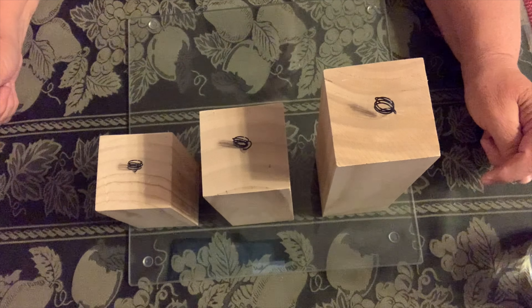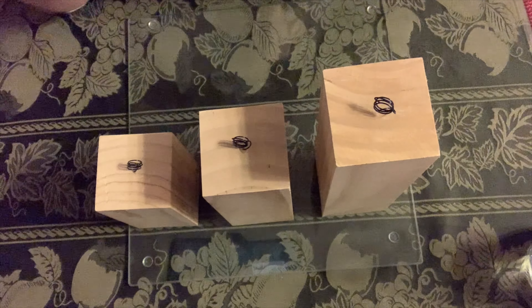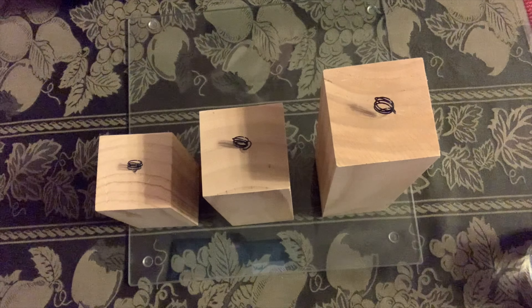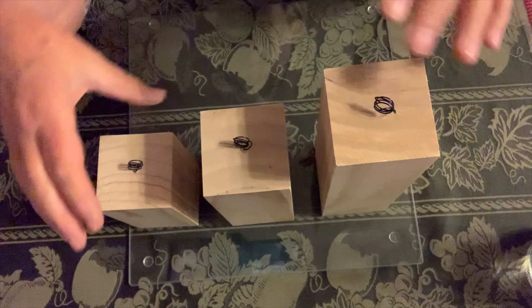Hi family and friends. Today I'm going to decorate these blocks. I think I got them from Michael's. I got them over a year ago because I was going to do this project and never got to it. So now I'm finally getting to it and I'm going to start by painting them.